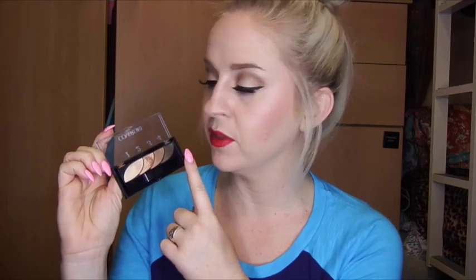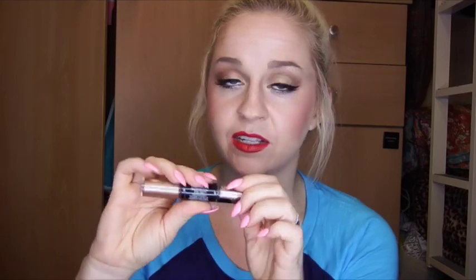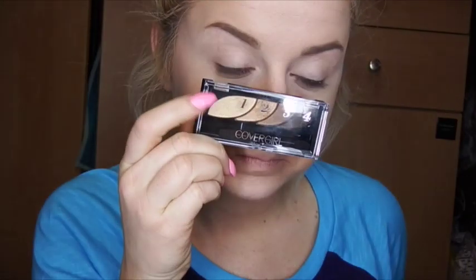There are two products that I do want you guys to get because it will make this eye look so much easier to achieve. First thing is the CoverGirl Go For Gold Quad palette, and this is at Target I'm pretty sure. And it's all these gold eyeshadow tones, as well as the Revlon Photo Ready Eye Art little duo. One side is like an eyeshadow and the other side is a glitter, and the glitter goes underneath your eyes and it is so, so great for the stage. It just makes your eyes really pop and it gives that little something extra.